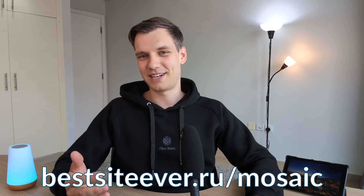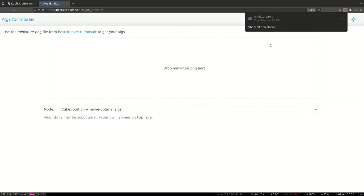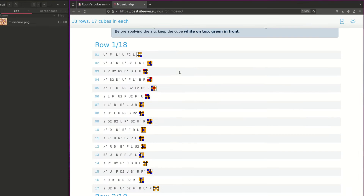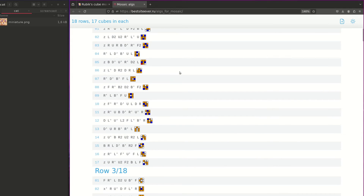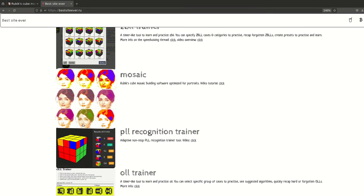Give it a try at bestaidever.ru/mosaic. Simply click on the button, and once your miniature is downloaded, drag and drop it and hit start. It will cook up something awesome. Then hit Ctrl+P to print it out or save it as a PDF — and welcome to the ranks of the world's fastest mosaic builders! If you're curious about how it works or want me to review some of my other tools, let me know in the comments and I'll make a follow-up video.